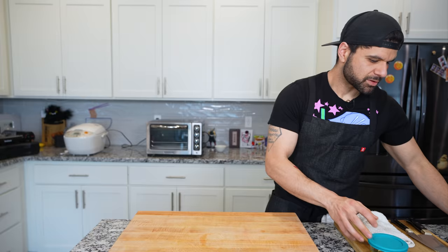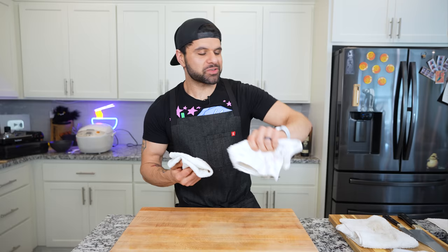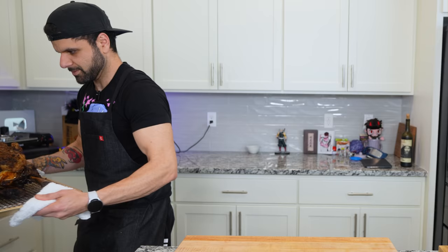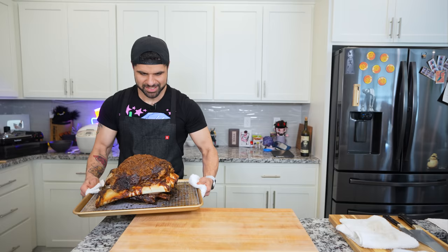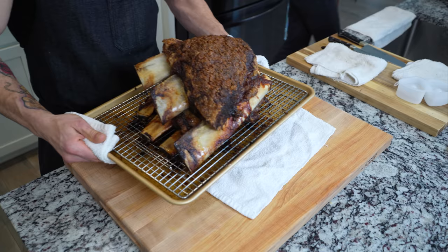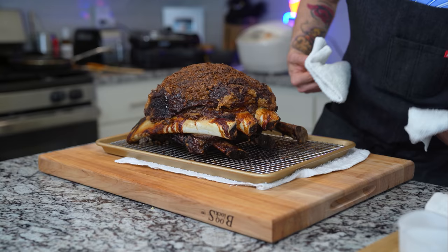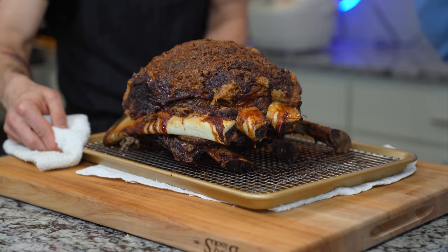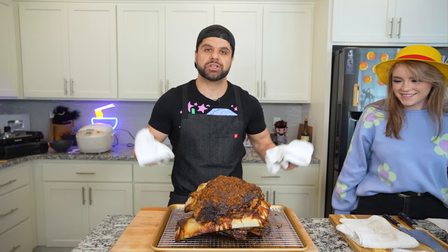We have descended into chaos. It's 45 minutes until dinner time and the rib meat needs to rest, otherwise it's going to be very difficult to cut. Pulling this thing out of the oven — oh my God, it's hot. Look at that crust. I bet if I touched one of these ribs it would legit fall out. This needs to cool down for about 30 to 40 minutes before we can mess with it, which is perfect timing to get everything else done.